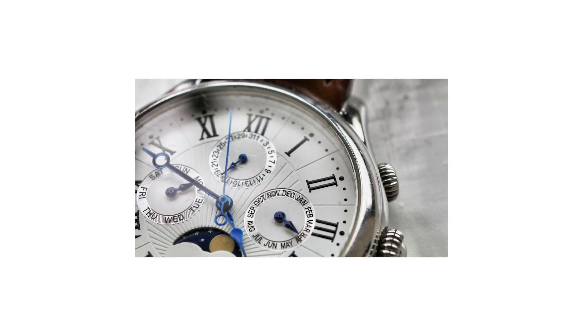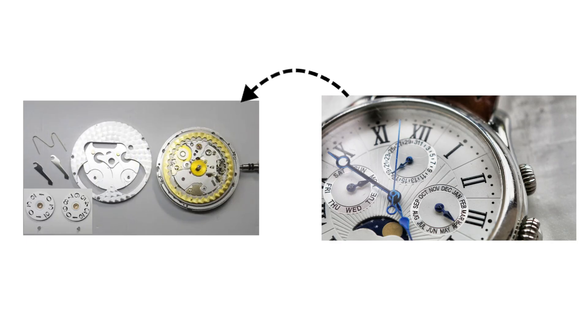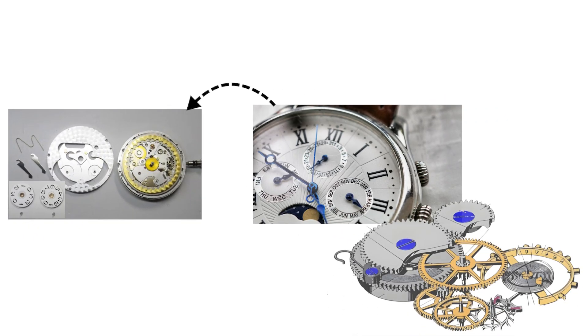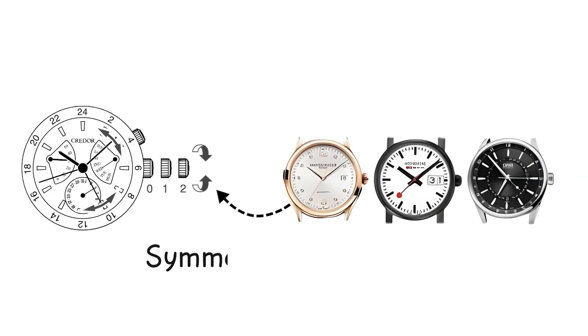A day-date complication adds the day of the week. It uses an additional disc, usually underneath the date disc. Both advance during the nightly gear train cycle, although some movements split the change over several hours to avoid breaking themselves — always a considerate feature. The typical layout keeps both displays together, but some watches separate them for symmetry or drama.